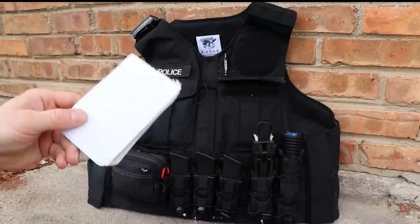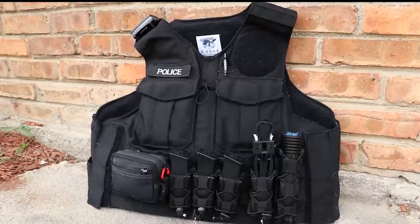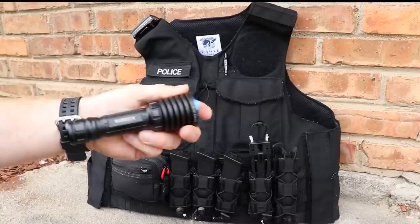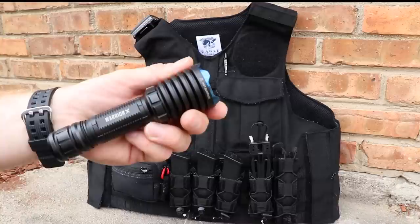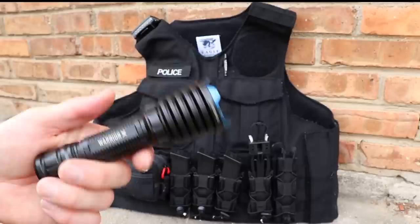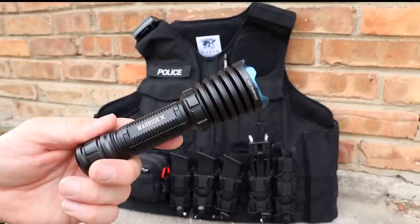In my left breast pocket I have a pad of paper — the patrolman's secret weapon for taking notes and writing down information, since most of our job is information processing. That's the only thing I keep in here. Up here I've got my main duty flashlight: currently I'm using the Olight Warrior X. It is the one that is the biggest question mark for people, and that's why I've had it in long-term review.